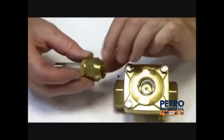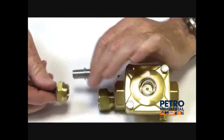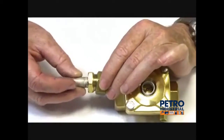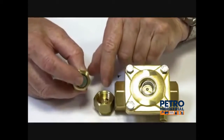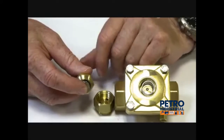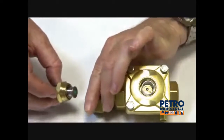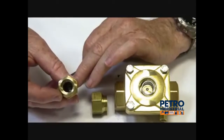This operator is a normally open function. The operator is compressed down by the spring, and when the coil is energised it pulls it into the armature tube. As it's pulled into the armature tube, it seals off a jet which is in the top stem here.